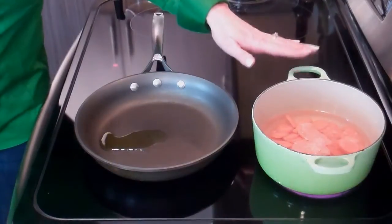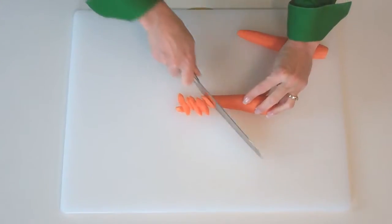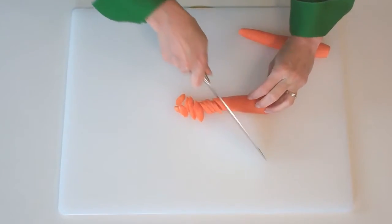I've already got our peas and carrots started. I've got one cup of carrots that I've sliced in some water on the stove, bringing those to a boil. I peeled two large carrots — about one cup — and then cut them on the bias, or the diagonal. I think they look pretty.